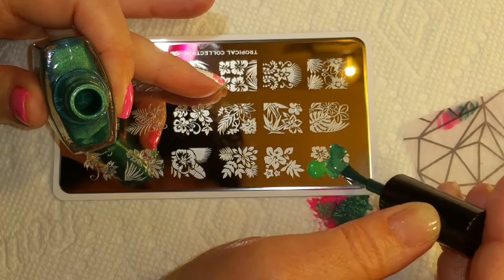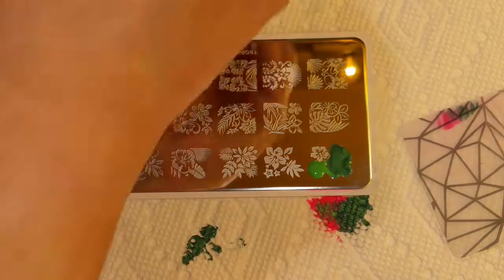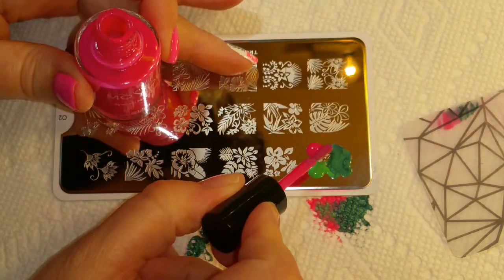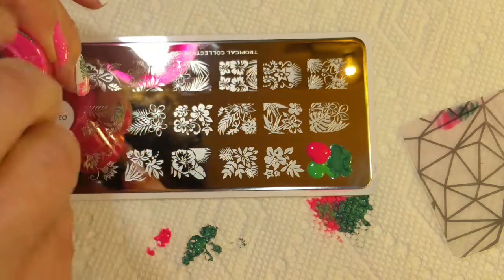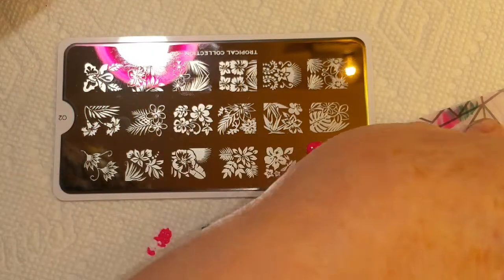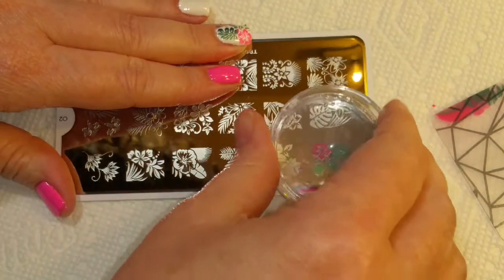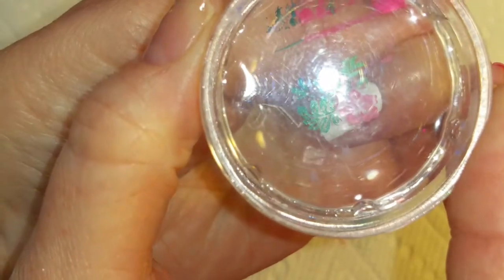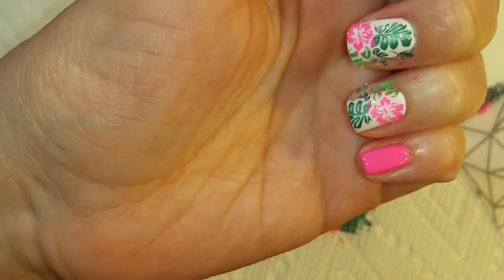And if you did touch the other stamping polish, you want to make sure you get that off your brush before you stick it back in your bottle. Then you just scrape it and pick it up. And I'm going to do this one with the flower in the corner.